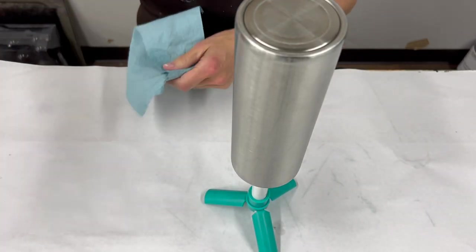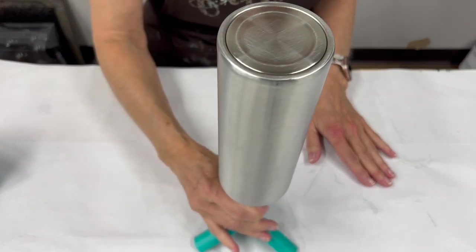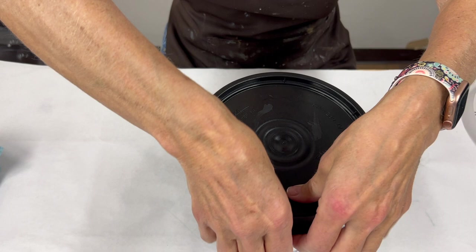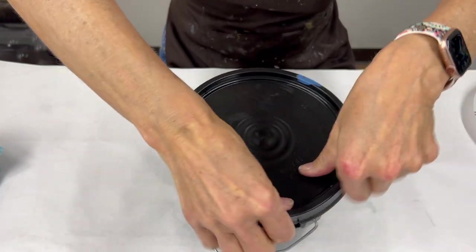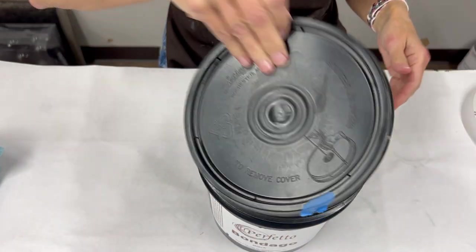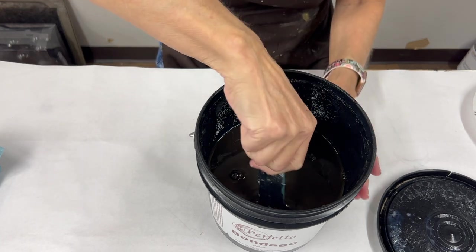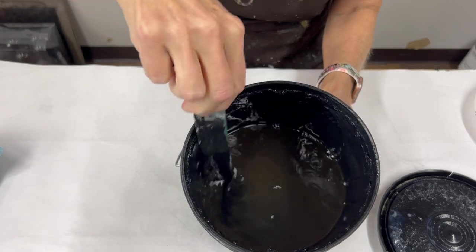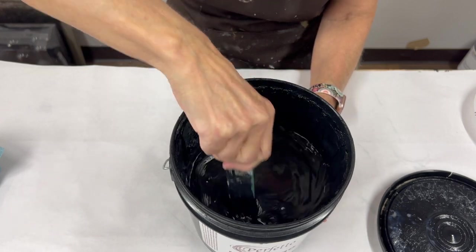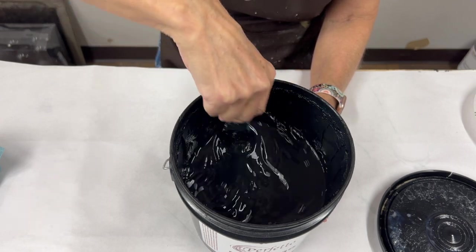The next thing we're going to do is prime this, so I'm going to grab some Bondago. Here is our Bondago — this is the black Bondago. When you haven't used it for a while, it will separate, so once you get your container open — and we do sell it in 10-ounce and quarts as well, I just happen to always have the big gallons — you want to stir it because it's going to seem really liquidy on top, and you want to get in there and stir it because it's going to get thicker and thicker as you do.